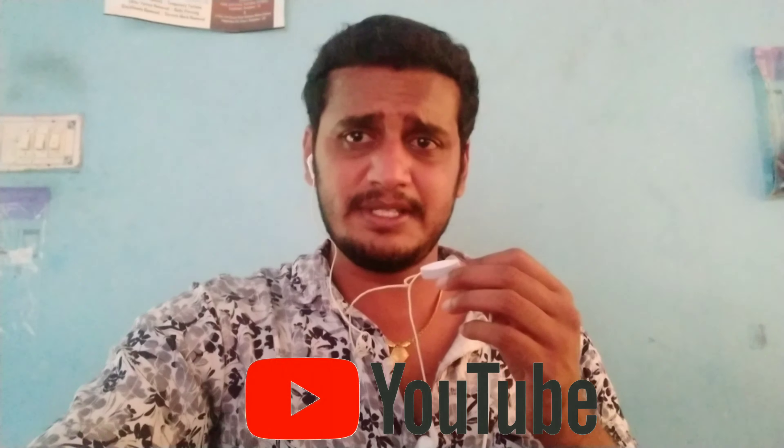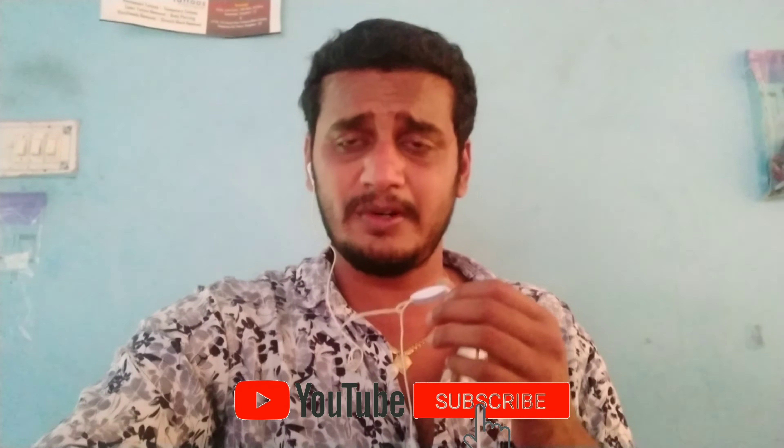Hi friends, this is your Raju. We are talking about your hair transplant. If you want to subscribe to our channel, click the bell icon and you will see the notifications.